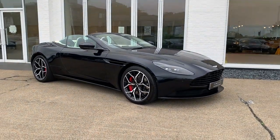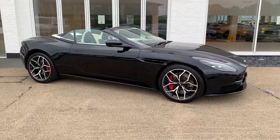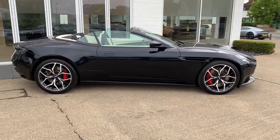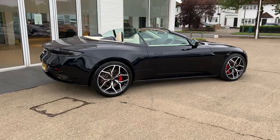This is a vehicle that we supplied from new here at HWM, so it's a car that we've always looked after. If you're not familiar with Ultramarine Black, it's what I would describe as an inky black. It looks almost completely black in some lights, and then as the sun hits it you can see the blue element that comes out.